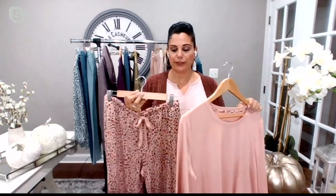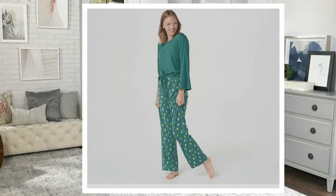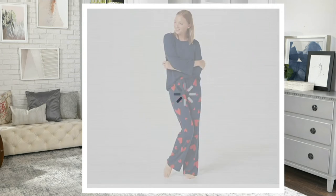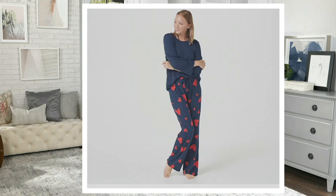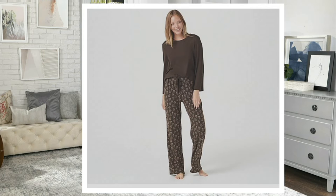Let me take you through the color options so you can make your choice. This is the beautiful cheetah in misty rose — a really pretty shade of pink — and then the green with the trees. That is your navy heart, your black polka dot, and that is the dark cocoa with the coffee. I love that one — I wear that one all the time.